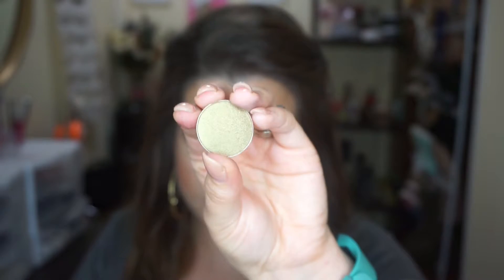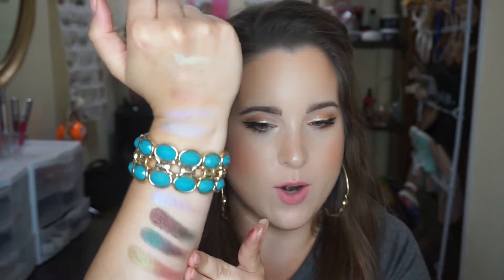Next, the last duochrome I have is Ritzy. It has a warm red-brown base with a green and gold reflect. It's coming across as almost like a green-y taupe color. To the eye, it's like a light olive shade. That is so neat — definitely that warm base with the bright green, very, very cool. Needless to say, I love all of my duochromes, for sure.